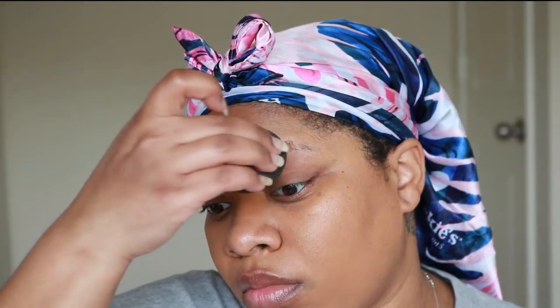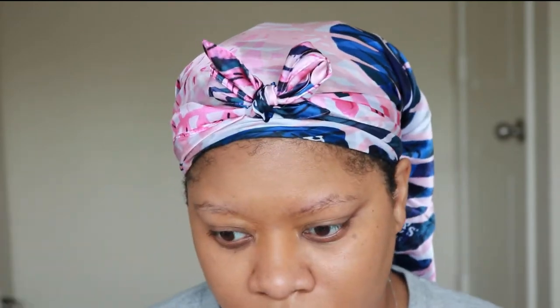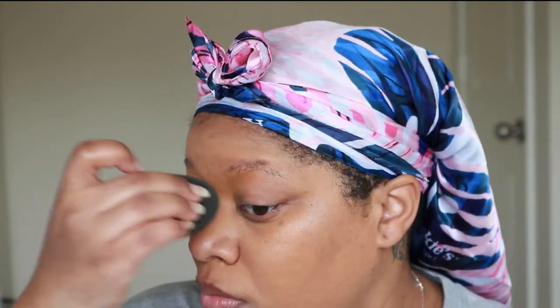Now I'm applying my foundation. I usually just lay it down with a foundation brush and then blend it all out with my sponge. I love to use a sponge to blend out my foundation — just press it into the skin to make it look more skin-like and not just sit on top. Now I'm going in with a darker shade to help color correct and build coverage. It has an orange tint to it, so instead of breaking out an orange color corrector, I can use this foundation and it does the job for me.